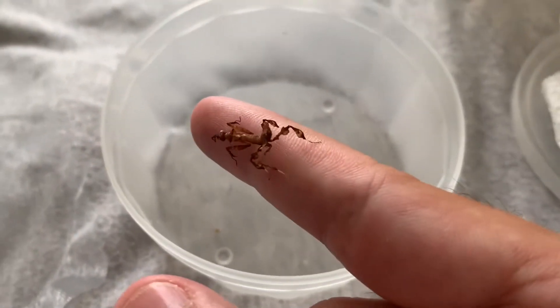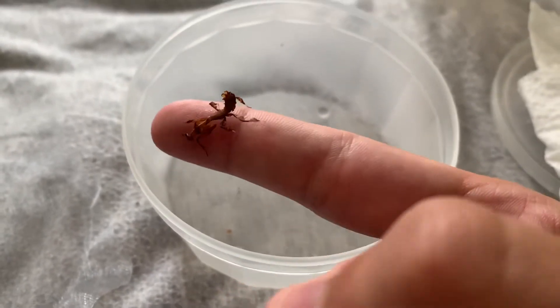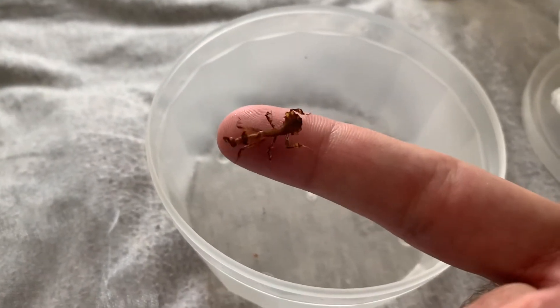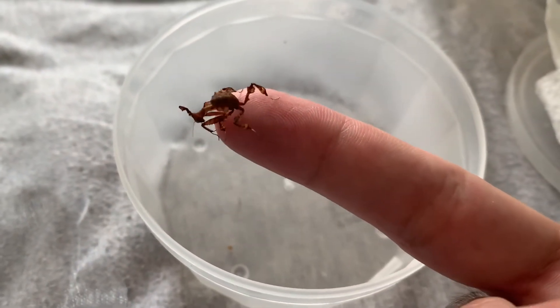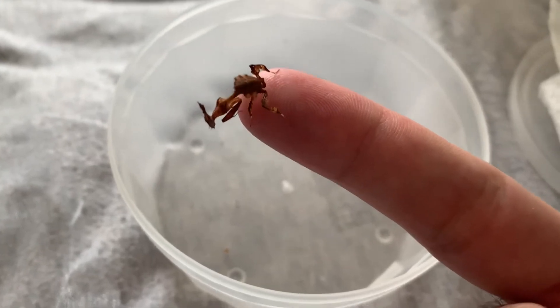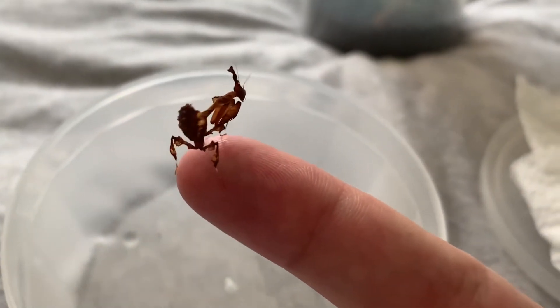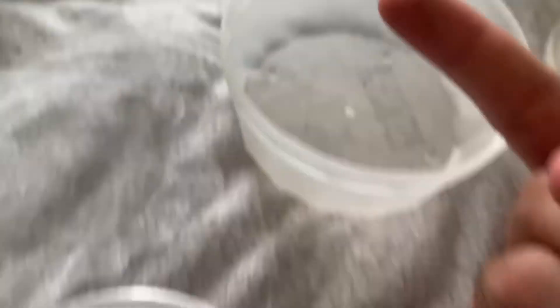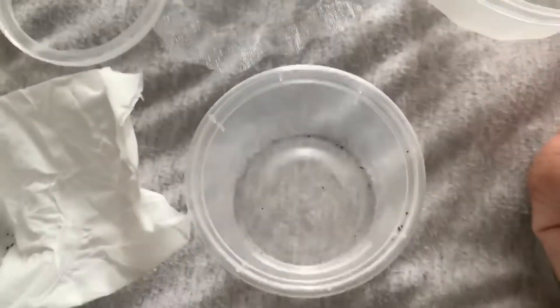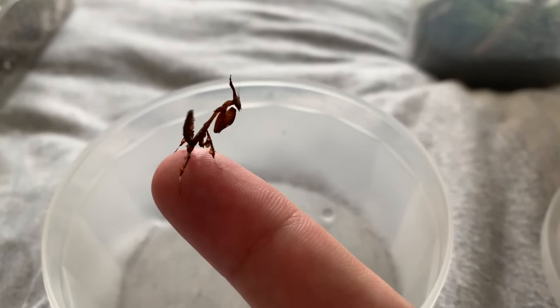And this is the little ghost mantis - he's just chilling, exploring my finger, seeing what I taste like. He's pretty chill, looks in good health, everything looks good about him, looking pretty cool. I don't currently have a setup for him so he's going to go back in, and I'm going to go get a setup for him - I didn't expect him to arrive so soon. But he'll be fine in there for the time being.